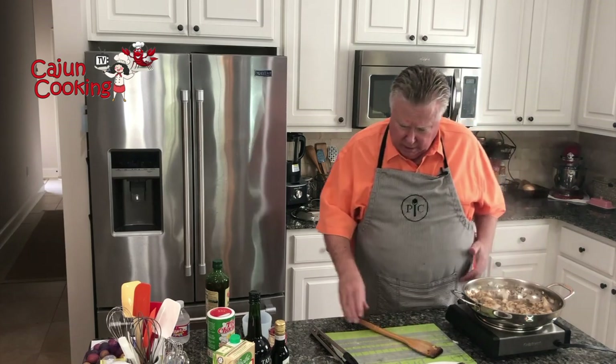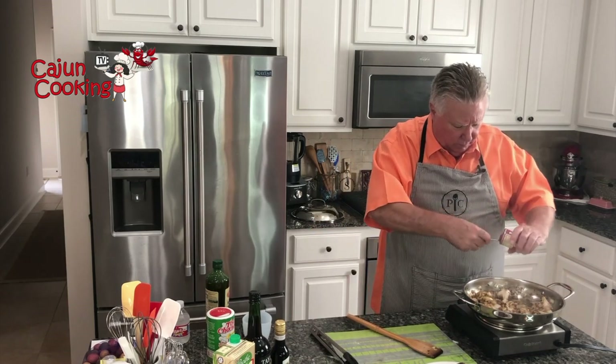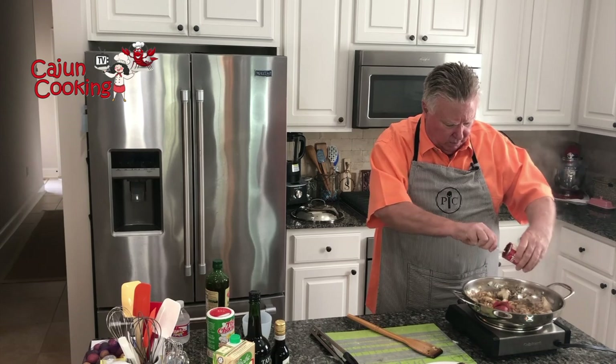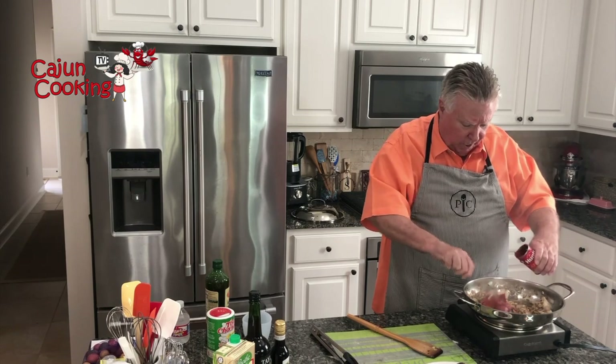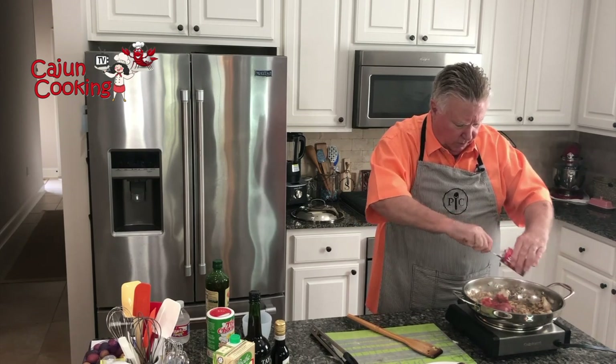Now I'm going to add some tomato paste. They've got a French name for what this process is, but I don't know what it is and it don't matter. It's going to help us make just a fabulous sauce — the cooking sauce that we're going to cook these short ribs in. I'll put in one of these little small cans, I think they're six ounces — just the small cans that the tomato paste usually comes in.